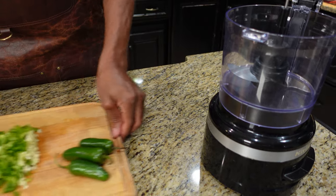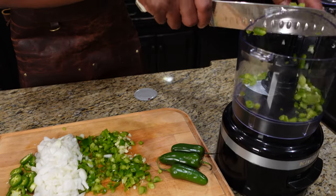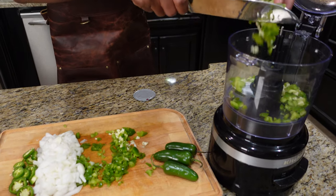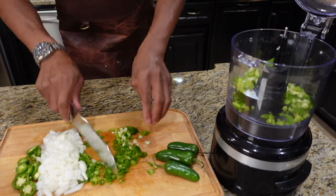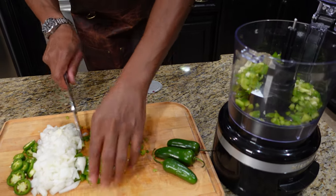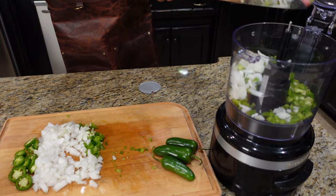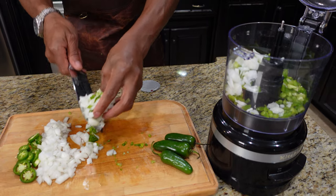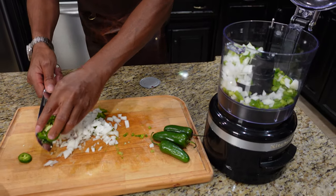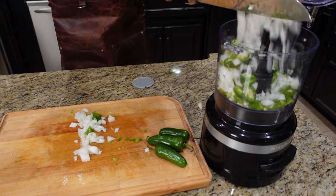We're getting our onions and peppers into the food processor. The reason we're doing that is because this is a chili dog chili — it goes on hot dogs, chips, and tortillas. It's a different type of chili than a hearty eating chili. You don't want it lumpy, so we're showing you how to avoid that. I'm going to judge it out — I think I want a little bit more onion.